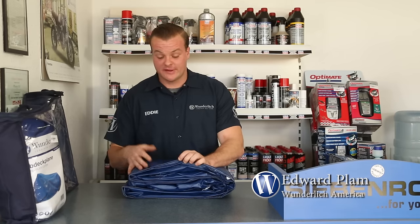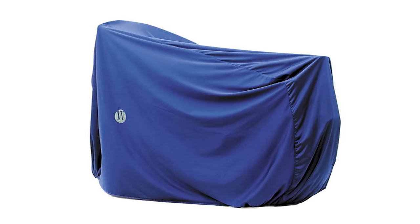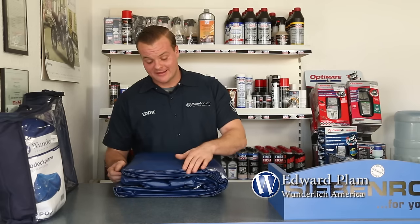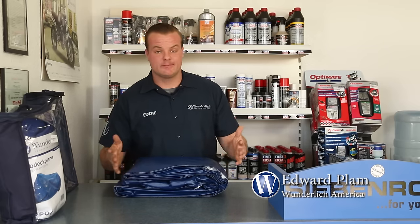The only difference with the outdoor cover is the outer layer — the material is a little bit more rubberized and it's 100% waterproof. It still retains the breathable function and it has the soft layer inside, so you won't be causing any damage to your bodywork as long as you keep it clean and keep the bike clean.